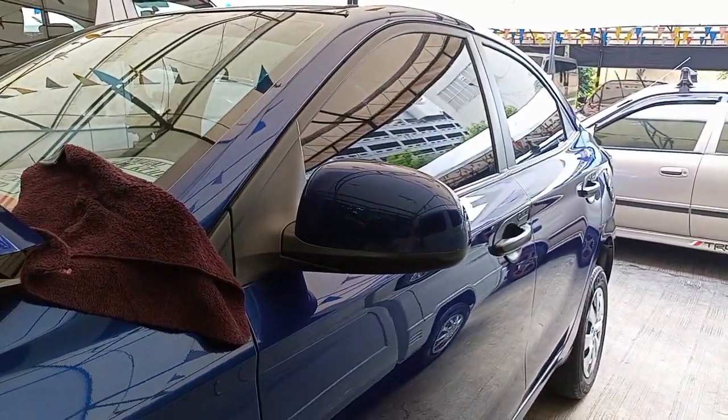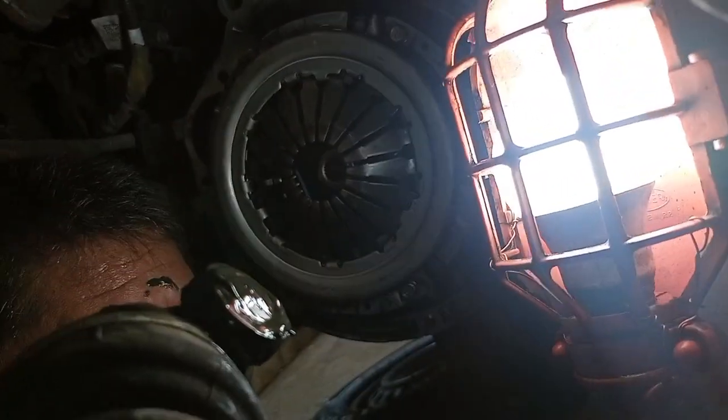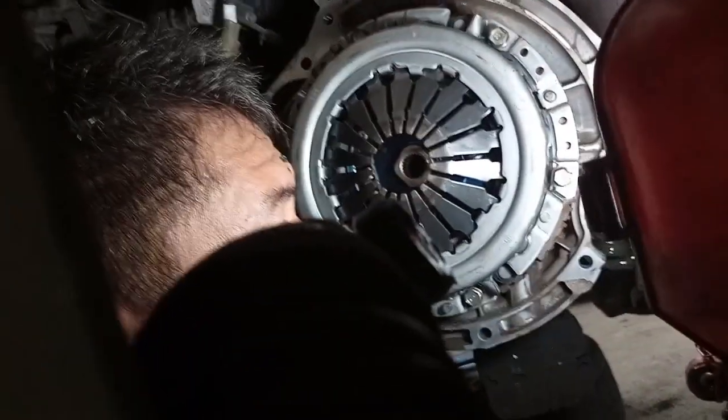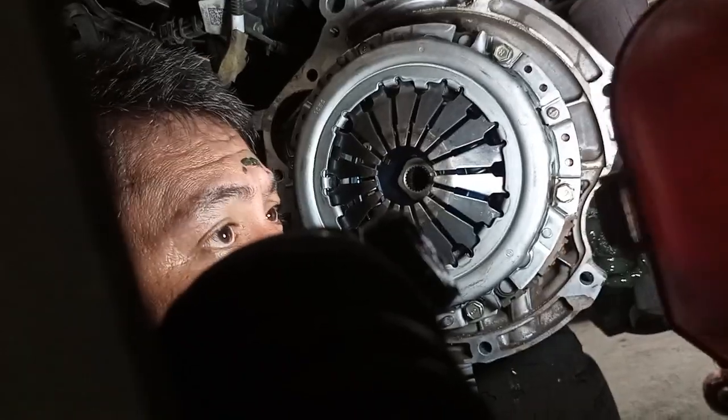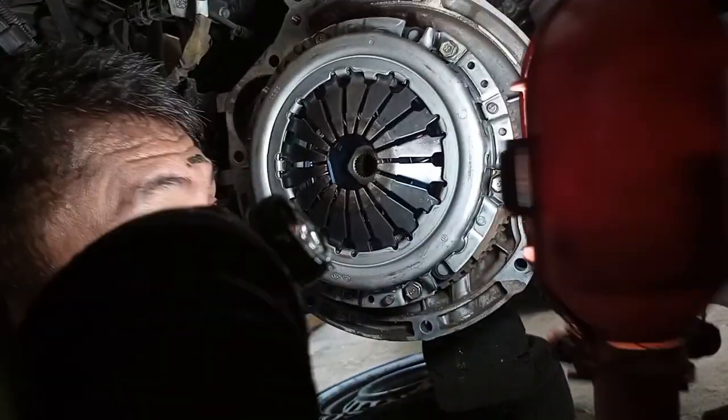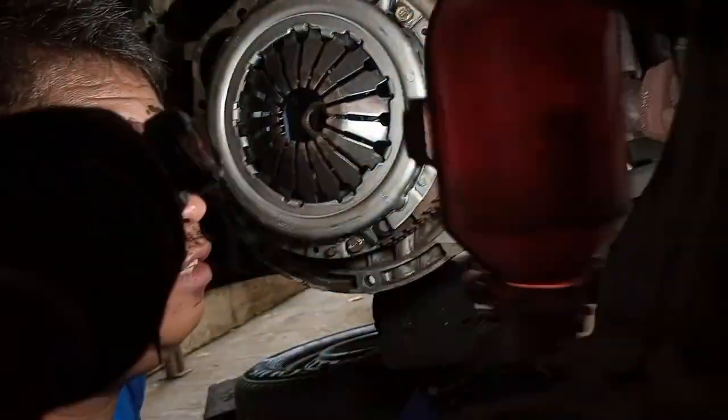Hali tayo ng pipitin. Nandito ako. Ano boss? Pressure plate escrow — nataro siya. Naikabit na ni Boss yung ilaw. Itapat mo. Baka makahalik ako dito. O ayan, naikabit na po yung pressure plate escrow. Anong tawag diyan boss? Pressure plate escrow assembly. Plat escrow, plat escrow assembly.